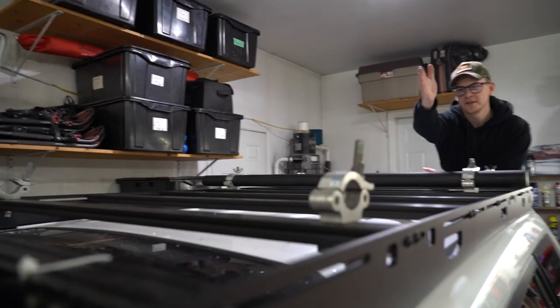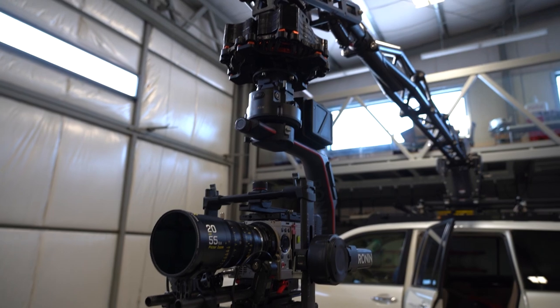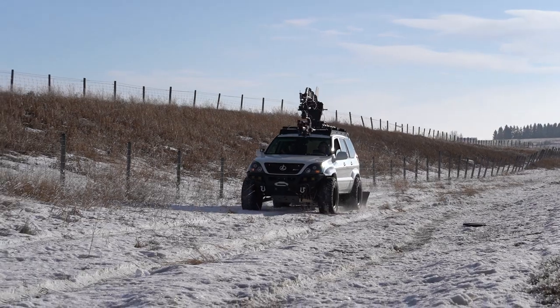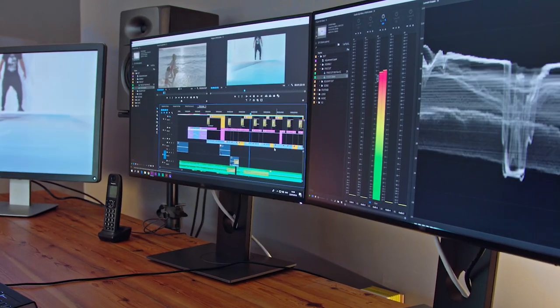Most people think this journey started a couple weeks ago, but it actually started a decade ago. We all share one passion, and that is storytelling. We are trying to tell the best story that we can with the equipment we have. When we started, we didn't have much, and obviously now we have more equipment. But the premise behind what we're doing is still the same.